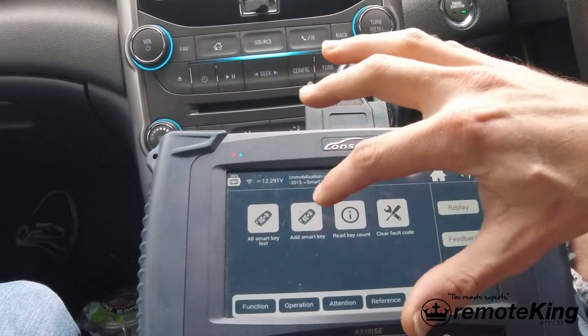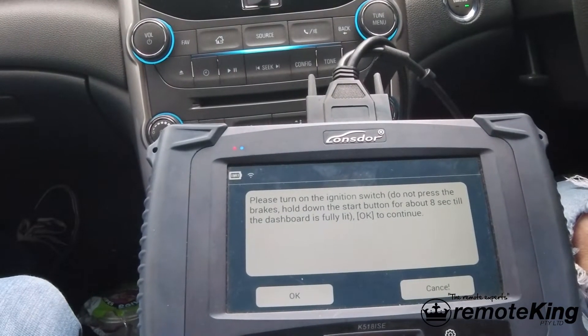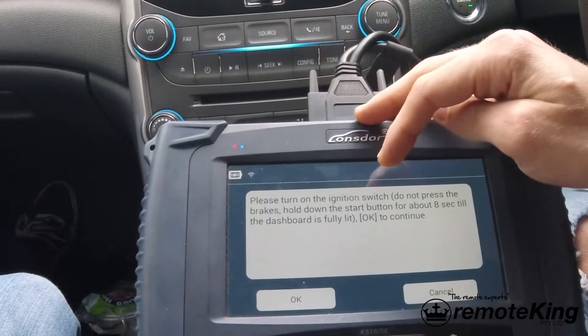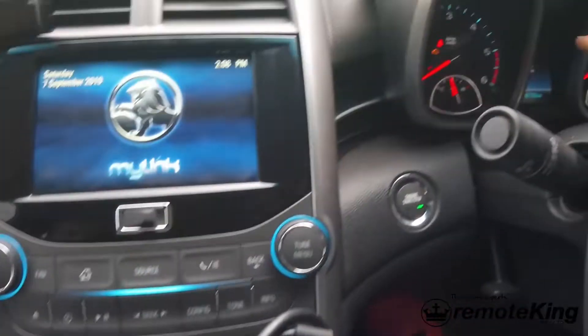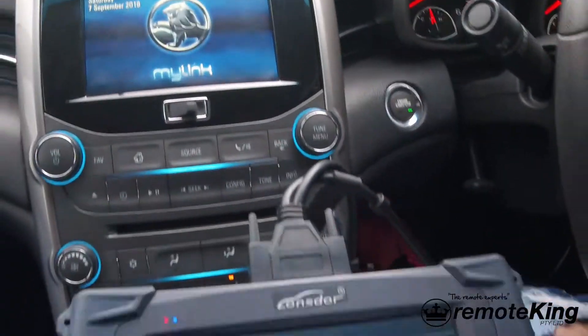We're going to be adding a smart key for this particular vehicle. Turn on the ignition switch - please do not press the brake. Hold down the start button for about 8 seconds until the dash is fully lit up. As you can see the dash is now fully lit up and the start/stop button has a green light, so we need to make sure that that is correct.